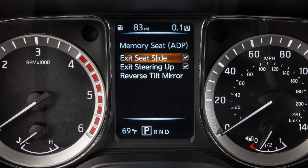Arrow down and select Exit Seat Slide or Exit Steering Up. Now press enter to check or uncheck the box, turning this feature on or off.